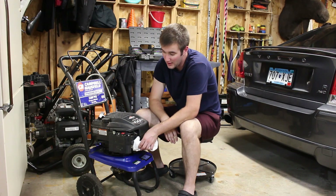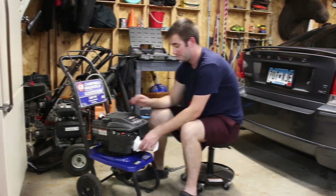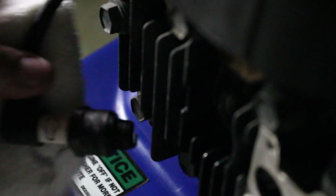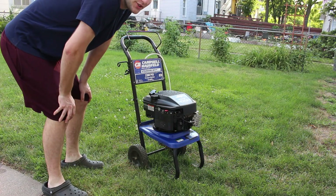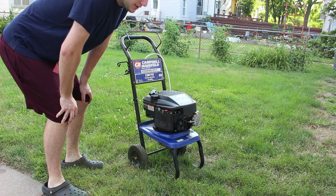Next step is putting gas in this thing and seeing if we can get it to actually start and run. I checked the oil — that's good. It's on full choke, it's on the turtle, and we're ready to start it.